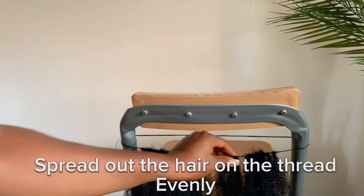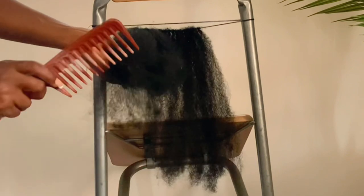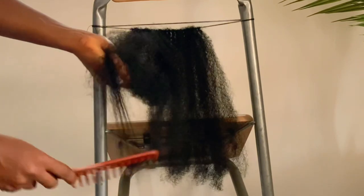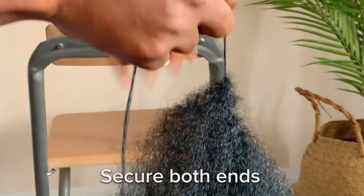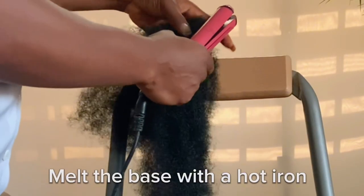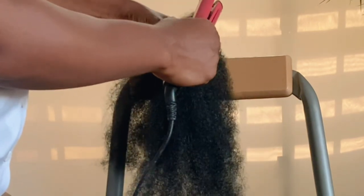Next, spread the hair evenly on the thread. This part is optional — I'm doing this because I've used this kinky extension before for a DIY. Please remember to secure each side after taking it all from the chair. Next, melt the base of the waft to enable it to stay in place.